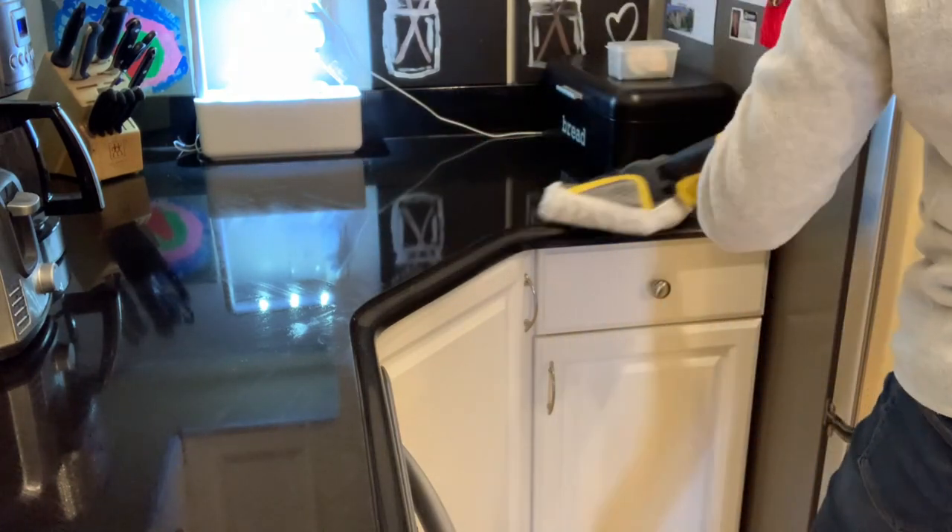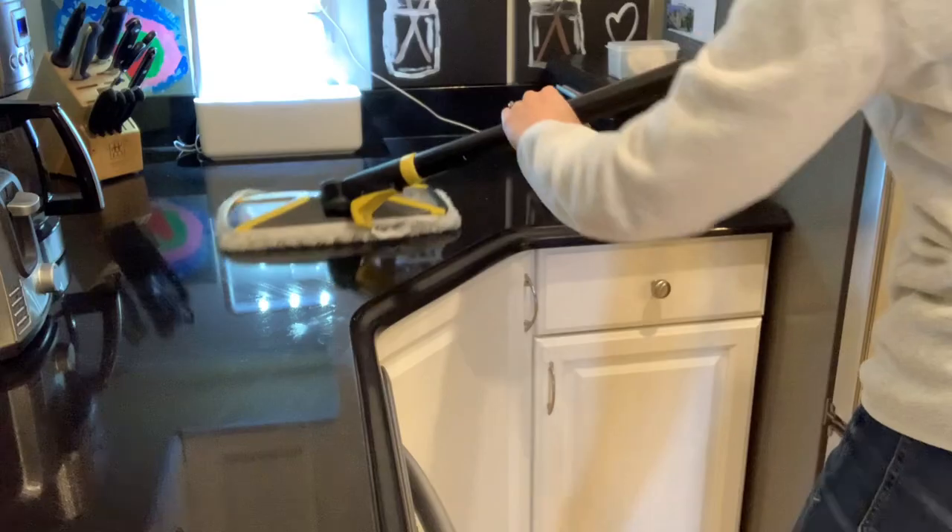Those are my ideas on cleaning shortcuts. I hope they help you as much as they've helped me. I'm going to continue looking for shortcuts and hacks to bring to you, because people don't want to spend a lot of time cleaning. I love cleaning, but I don't want to spend my entire life doing it, so I'm always looking for ways to make it more efficient and practical. I hope you enjoyed this video — go ahead and click on the next one and I'll see you over there. Thanks for watching.